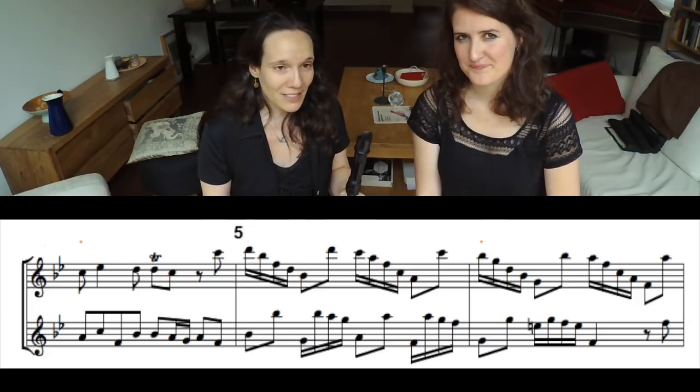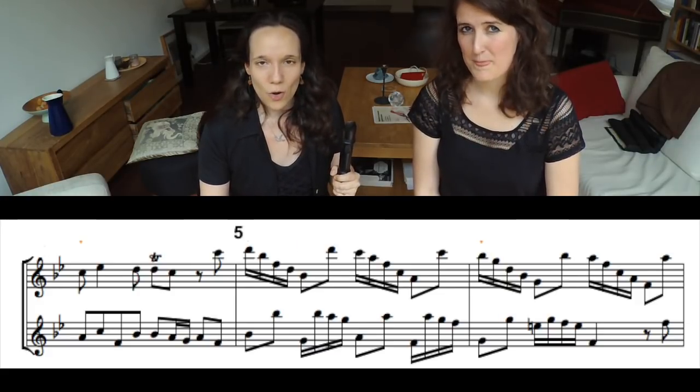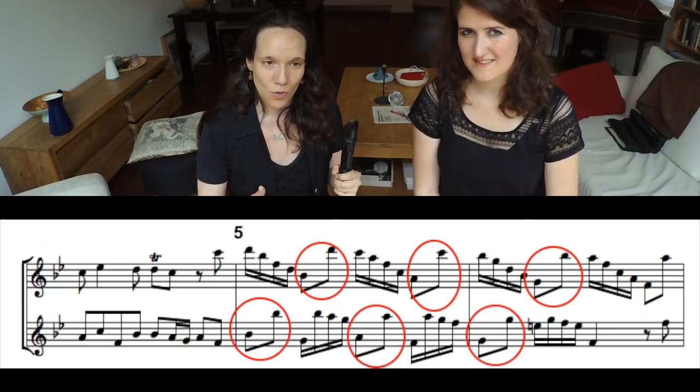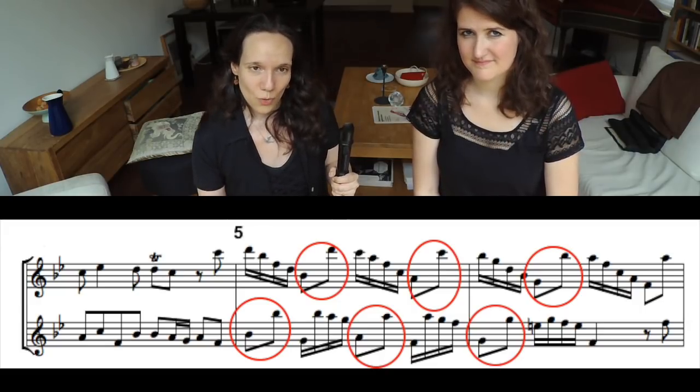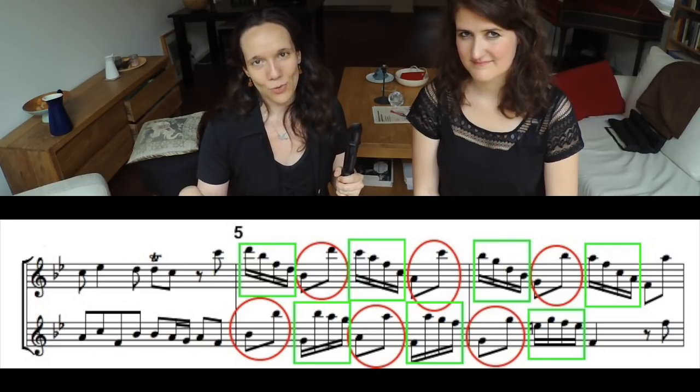The metronome can also be very helpful if you want to practice fragments in which various lines are exchanging movement or certain motives. For example, look at bars 5 and 6 of the example we just played. You will see that there is a line of eighth notes divided over the two parts, and also a line of sixteenth notes equally divided over the two parts.